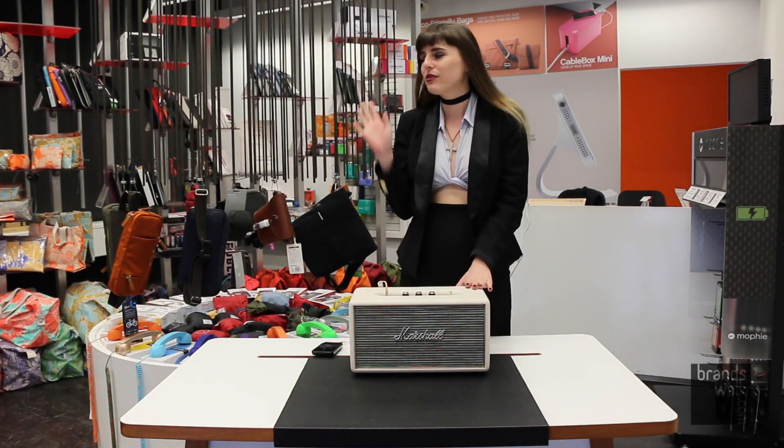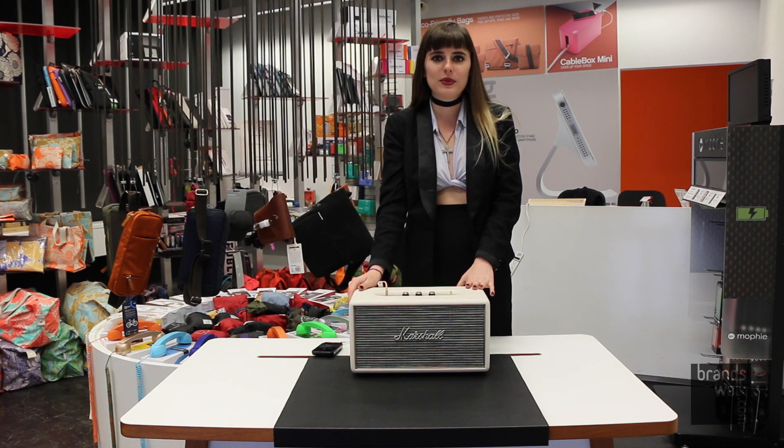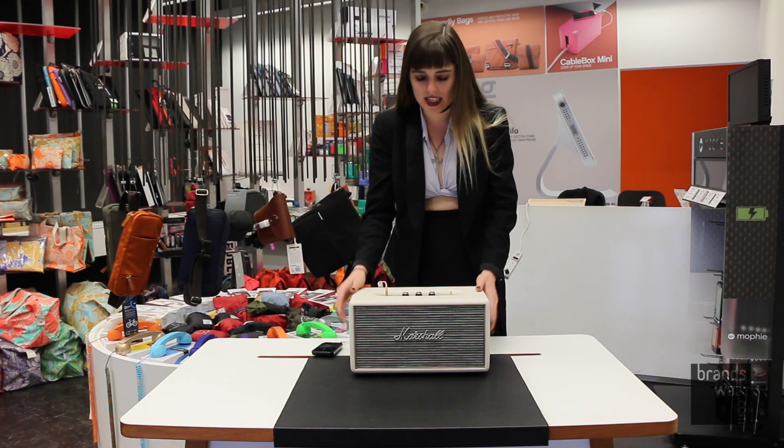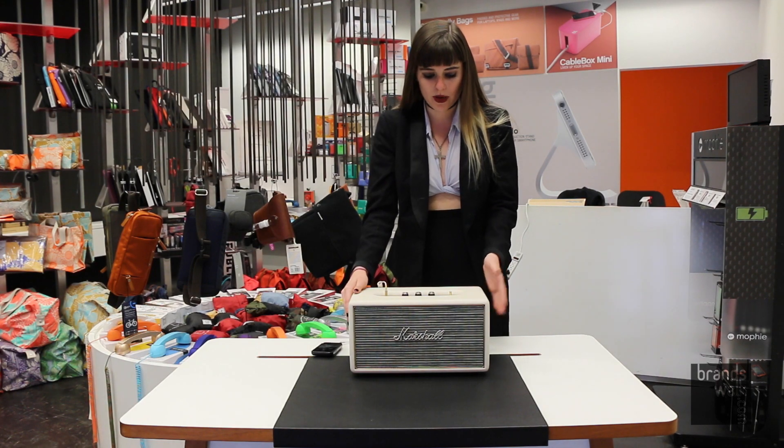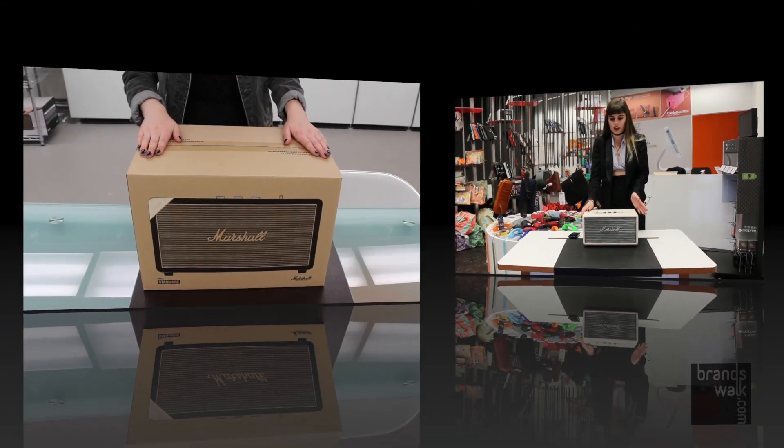Hi, my name is Lauren. This is the store I work at, Brands Rocks Company. Today I'm going to talk about the Marshall Stanmore speaker. It's a great speaker — I personally have really grown to love it.